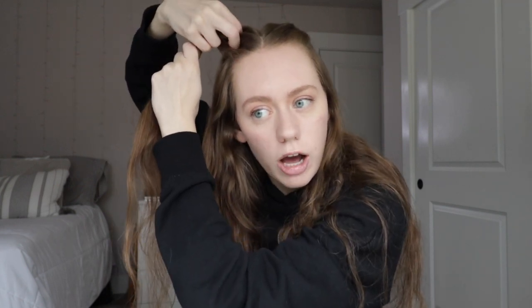Taking a top section of my hair up in the front, split it off into three sections, then start the braid and add hair into the braid. I'm just taking super small strands of hair because I don't want this to be a super thick braid.